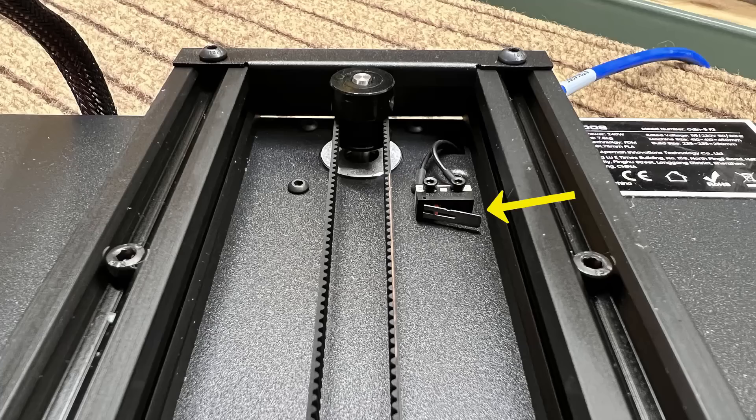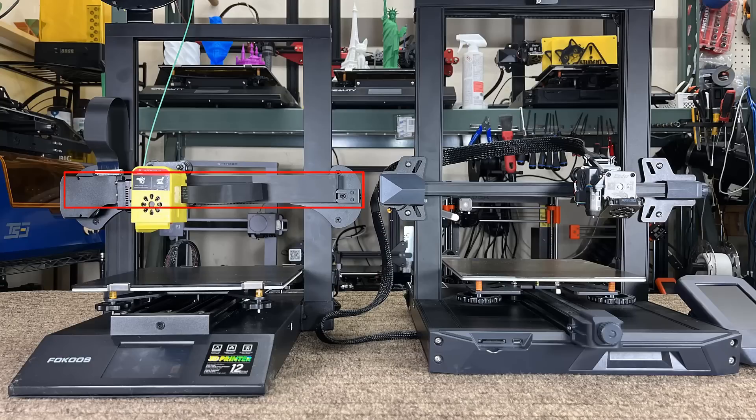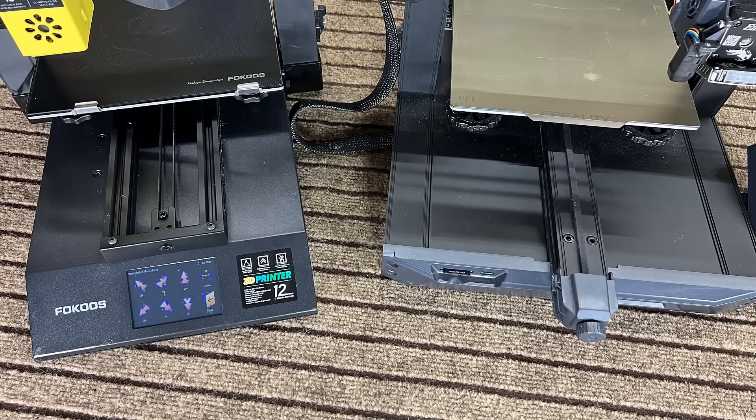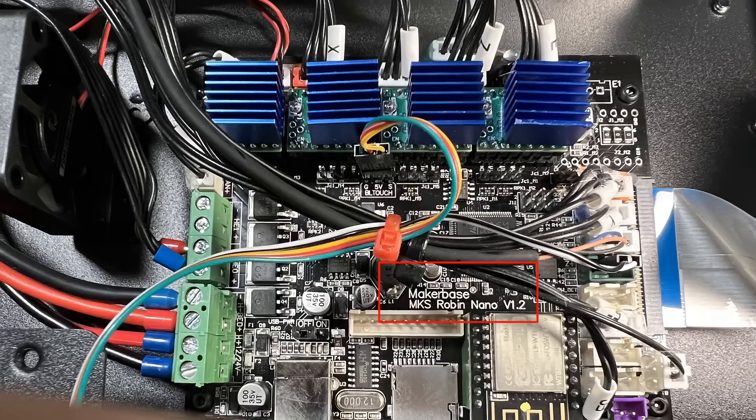Pro five: the X axis is supported by a 20×40mm aluminum extrusion, which is wider than the standard 20×20mm extrusion used on most other 3D printers. The Y axis is supported by two 20×20mm extrusions forming a wide base, which is also better than most budget printers that use a single extrusion to support the print bed. Pro six: the motherboard is a MakerBase Robin Nano V1.2 — you can easily add a BLTouch, an ESP8266 Wi-Fi module, and an auto power off module.